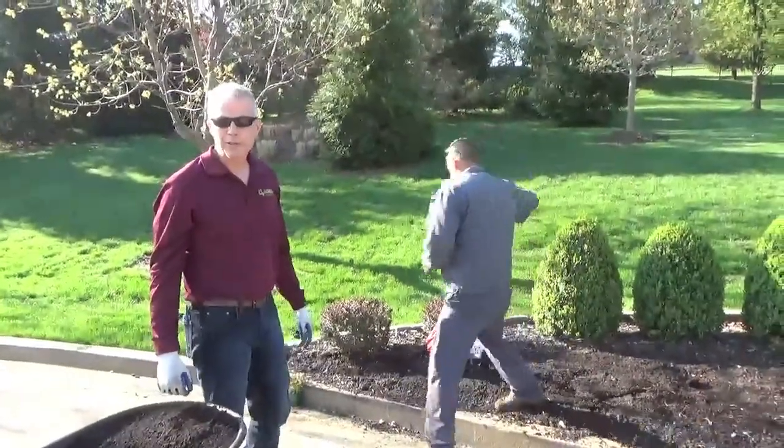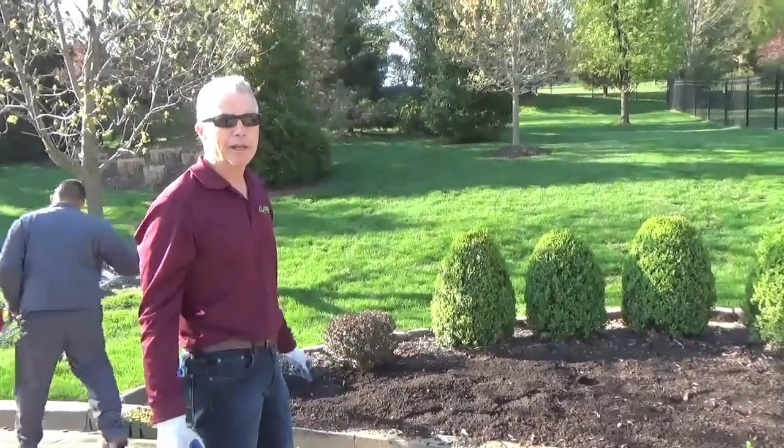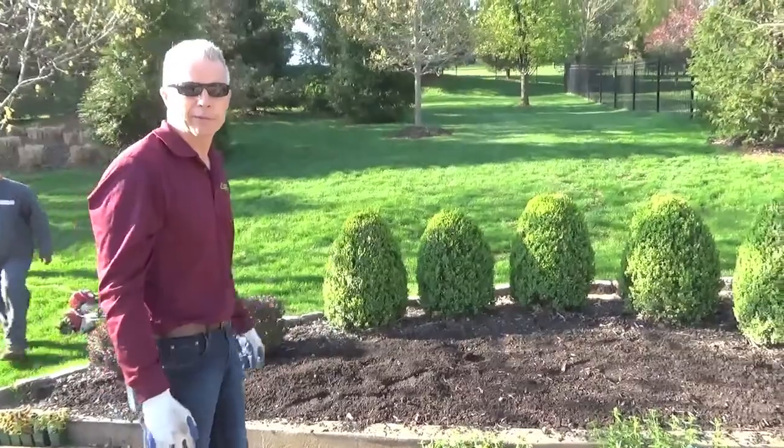The reason we till the bed is to loosen up the soil and incorporate all the stuff that we're mixing in, and make it easier for the new roots of the little annuals to penetrate.